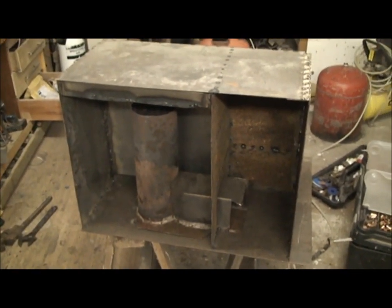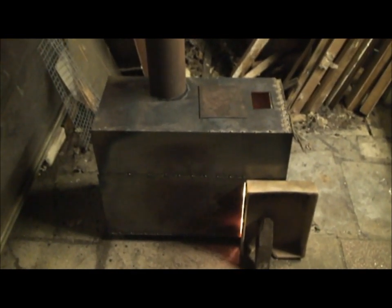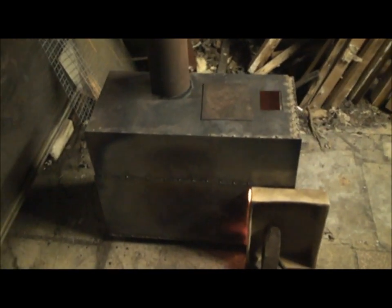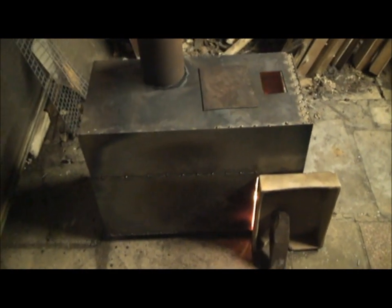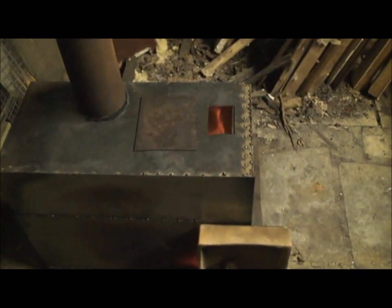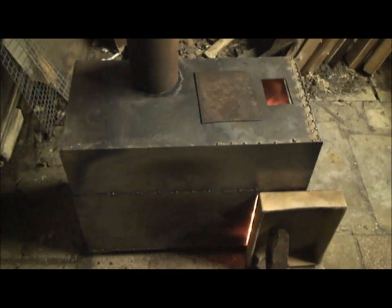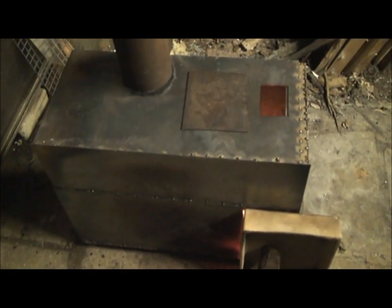It is lit. I welded the front up, literally just plonked the flue pipe on the hole I cut in the top, and put probably half a bucket full of sticks in it plus some bits of really rough timber from outside. The amount of heat it is throwing off is ridiculous. I had my thermometer out — it was 38 degrees Fahrenheit outside and you're just sweating standing near this thing.